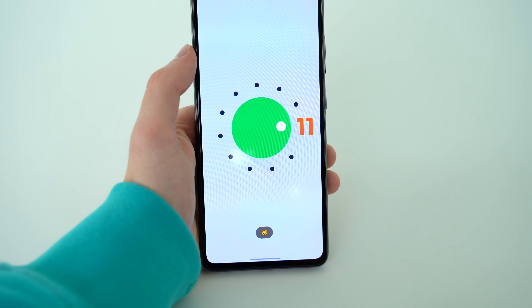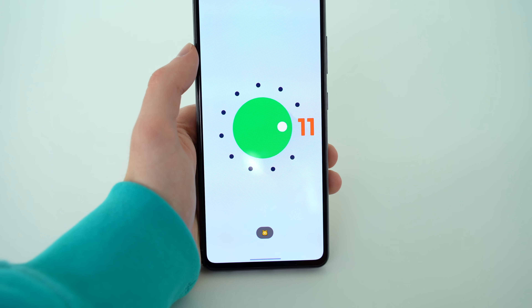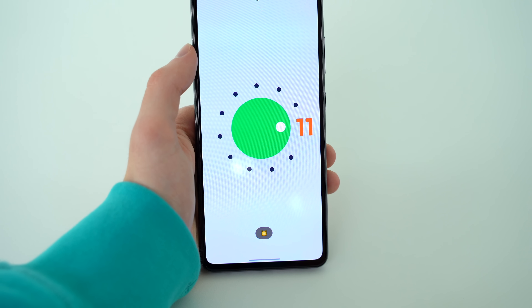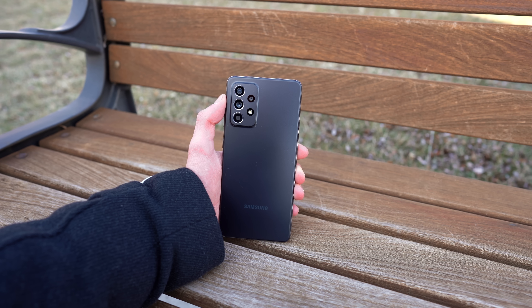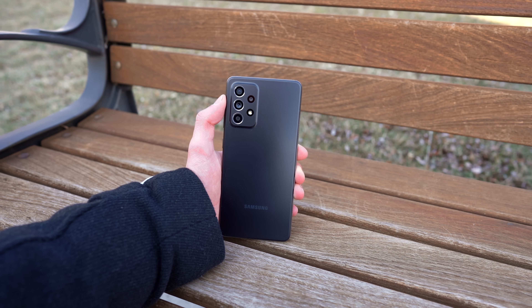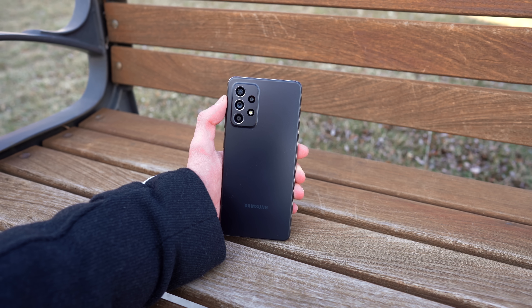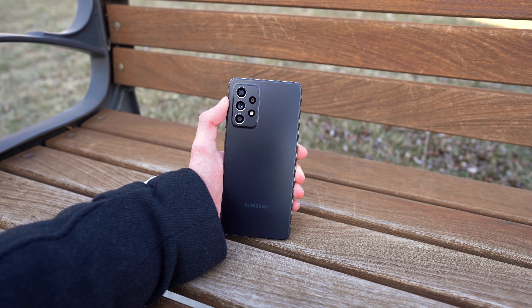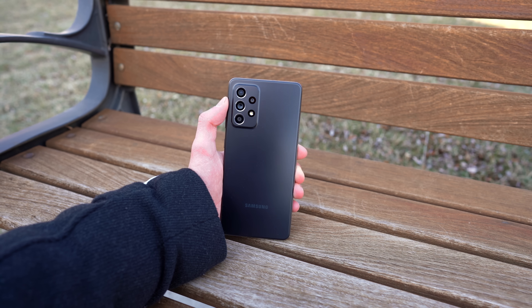Both this device and the 4G model of the A52 are running Android 11 and One UI 3.1. What's really impressive, and something I didn't see coming from Samsung, is their promise of three major OS upgrades. For a lot of tech enthusiasts, this makes the Galaxy A series — particularly the A52 and A72 — a lot more appealing this year.